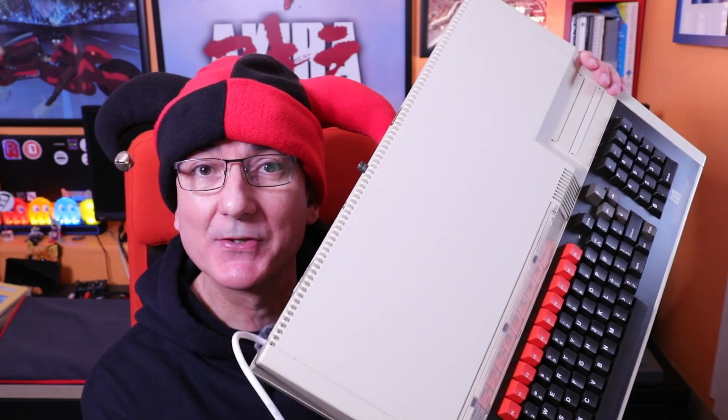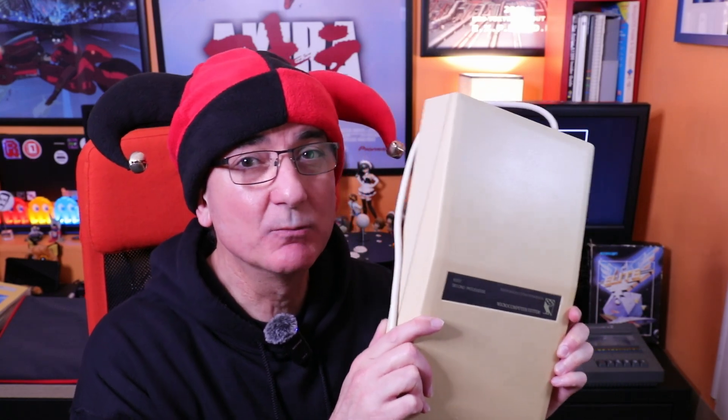Hello, Yawning Angel here. This is my BBC Master 128 and this is a 6502 second processor unit for the BBC. I wanted this processor for a specific reason and that reason will become clear towards the end of the video, so keep watching.